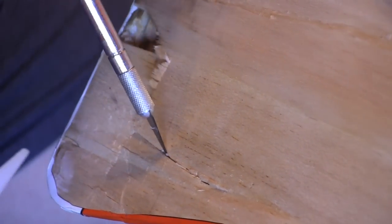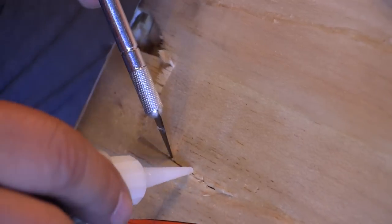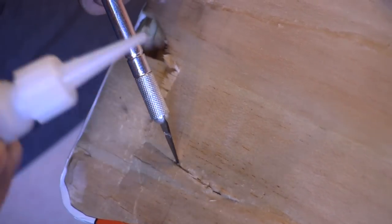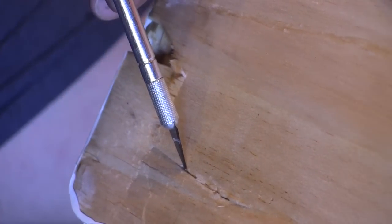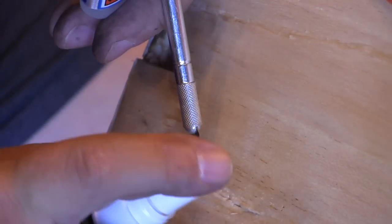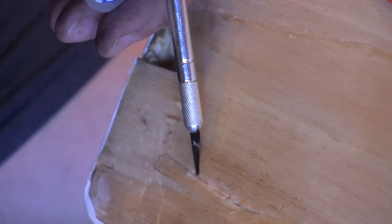I use the tip of the hobby knife to lift and pry the pieces into the best position I can get. I take my time to make sure I get as even a surface as I can, but I know it won't be perfect — and we're going to have a cure for that a little later. Once all the pieces are tacked in place, I go over all the seams and cracks with CA to make sure everything is glued down very well.